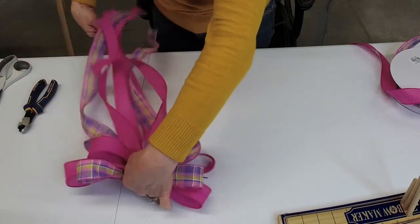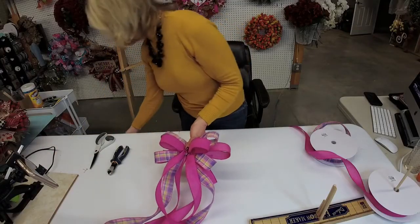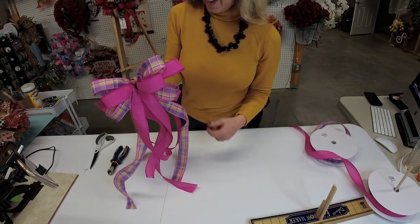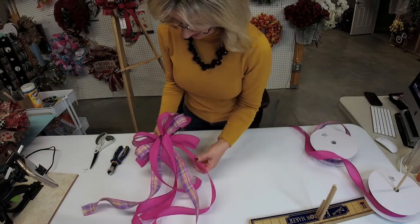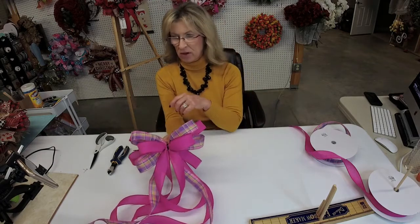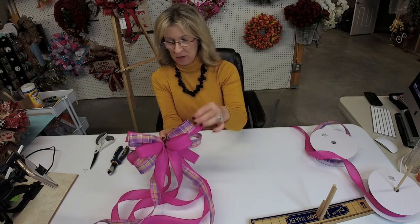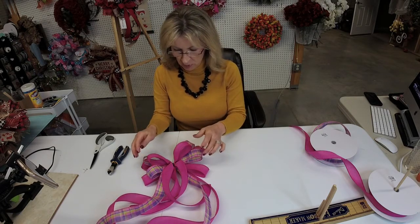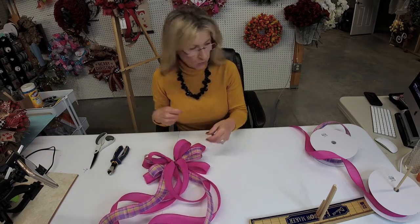Back up and take a look — isn't that beautiful so far? I love the colors. I'm so ready for spring. Now we need something to cover up that zip tie — you don't want it showing on this beautiful bow. I'm going to take a little bit of the plaid ribbon since I've used more of the pink, and that's what we'll use to cover the middle.